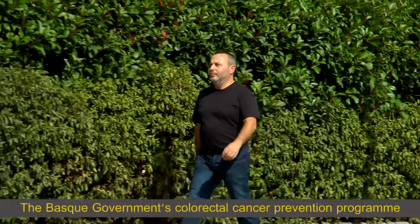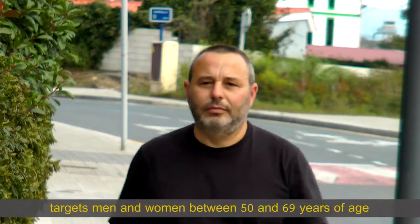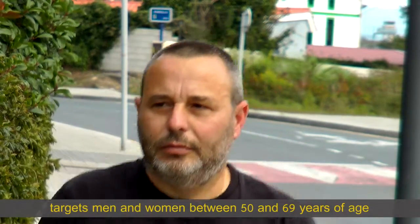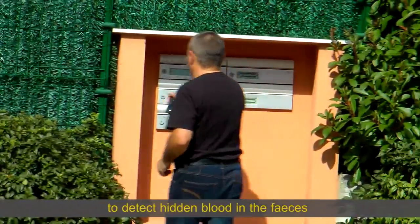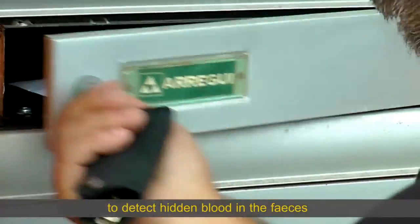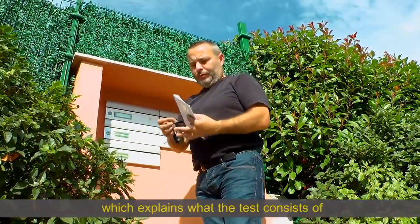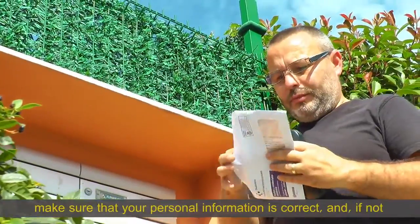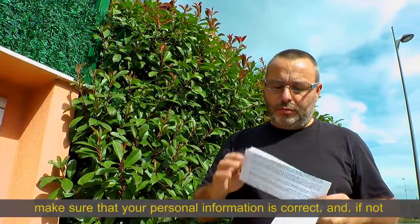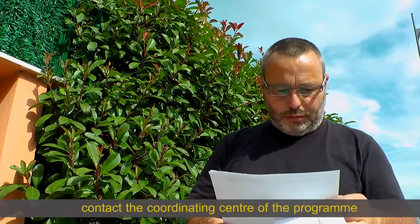The Basque Government's Colorectal Cancer Prevention Programme targets men and women between 50 and 69 years of age, with screening every two years to detect hidden blood in the faeces. A letter will be sent to your home which explains what the test consists of. Make sure that your personal information is correct and if not, contact the coordinating centre of the programme.